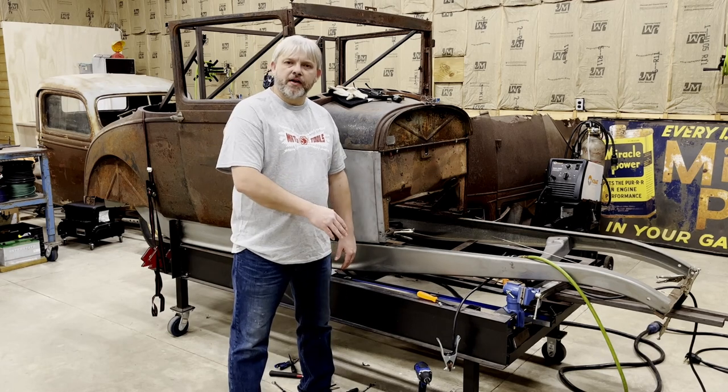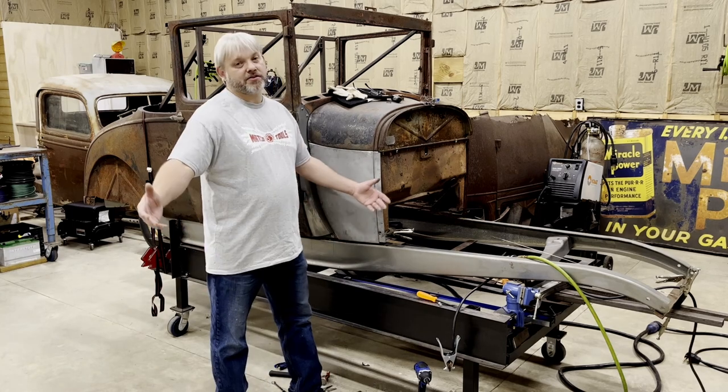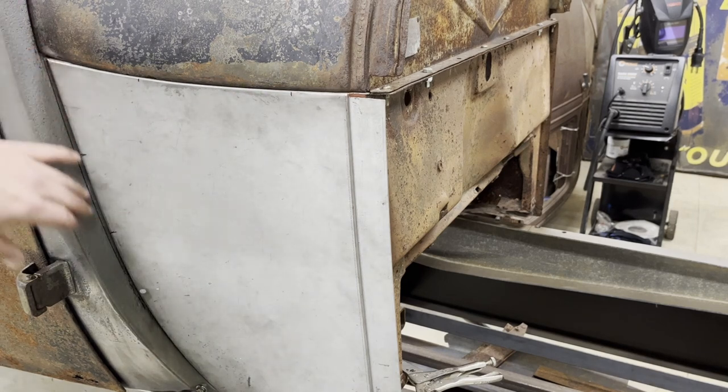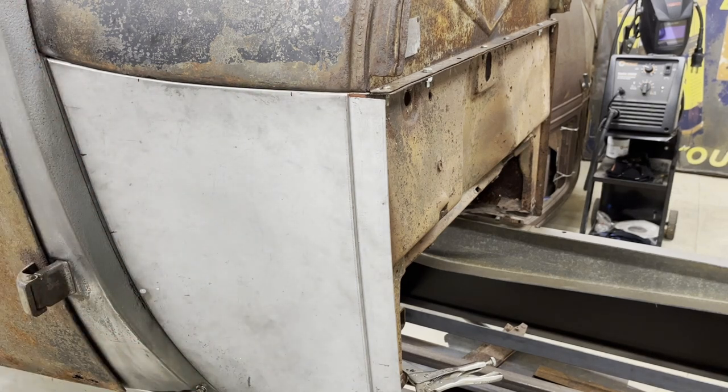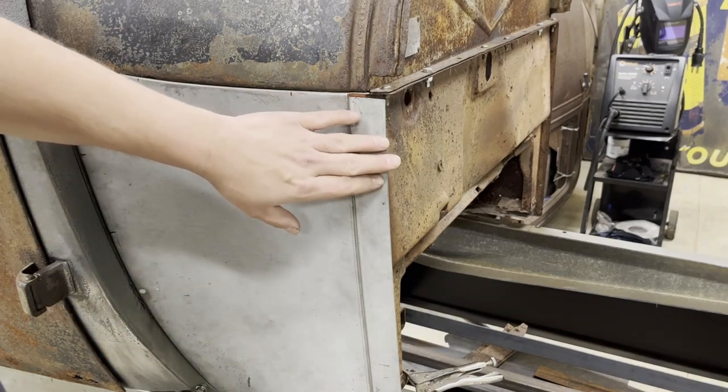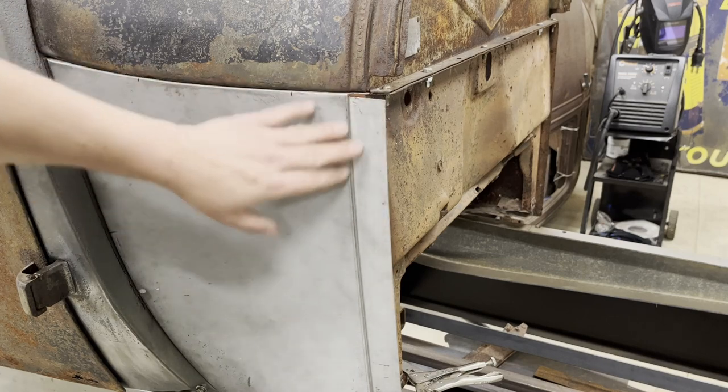I'm going to pick up where we left off in the last videos. Let's get this done. Now that I've got the panel fitting nicely where it meets the gas tank and where it meets up to the cowl post, to the A-pillar, I've got to address a couple of issues with this replacement panel on the front section up here.